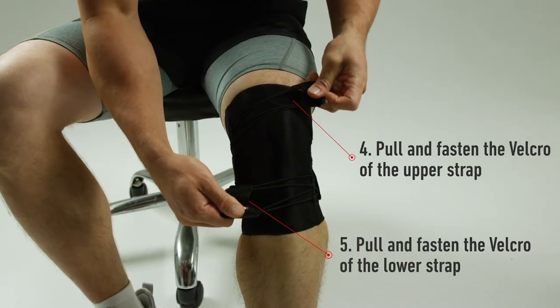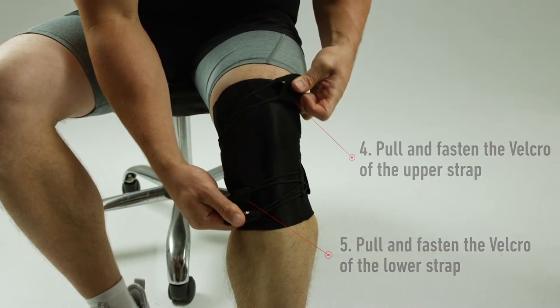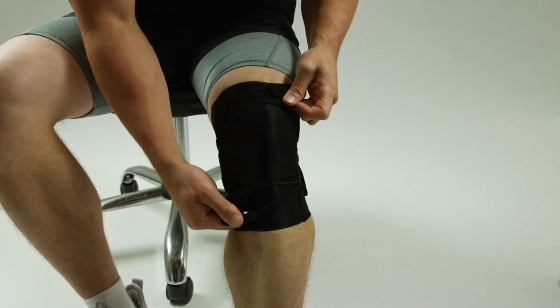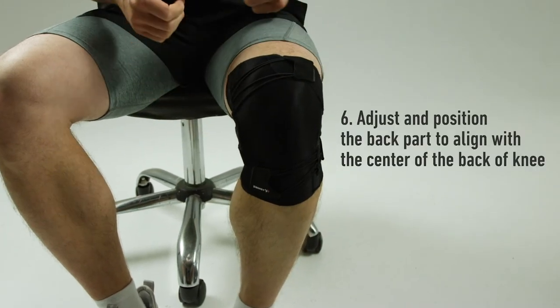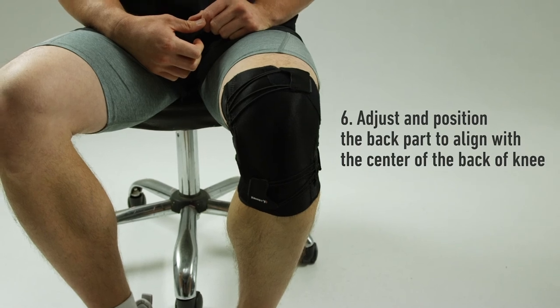Straightening your knee, pull and fasten the Velcro of the upper strap. Re-adjusting the compression of the strap, adjust and position the back part to align with the center of the back of your knee.